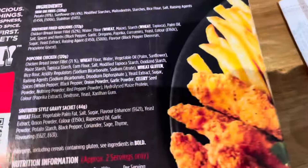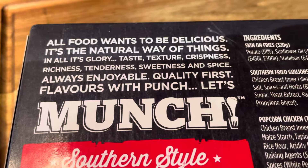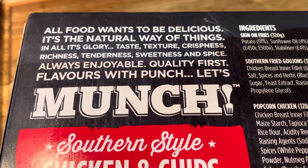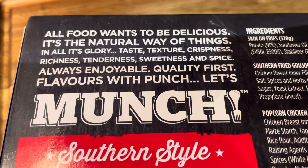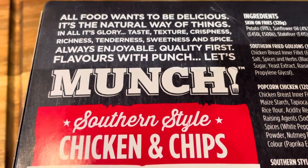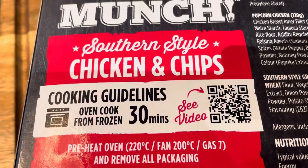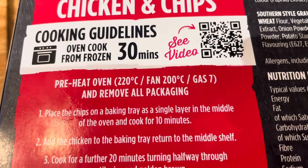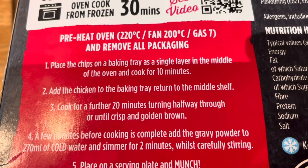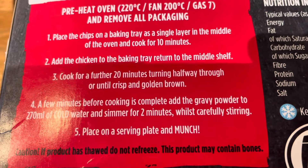Let's flip it over the back. The blurb says: all food wants to be delicious, it's the natural way of things. In all its glory — taste, texture, crispiness, richness, tenderness, sweetness and spice. Always enjoyable quality. First flavours with punch, let's munch. Catchy. Southern Style Chicken and Chips. Cook time is 30 minutes. If you do it in an oven, it's 220 conventional, 200 fan or gas mark 7, with removable packaging. That's what you're supposed to do.